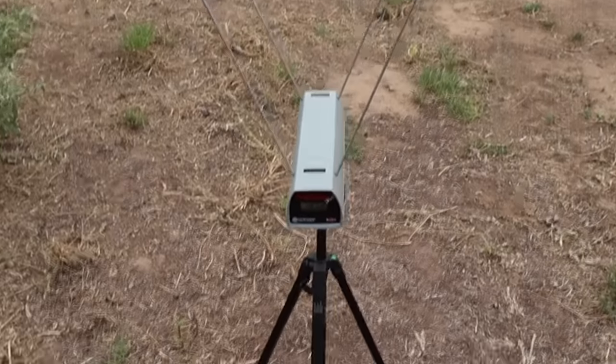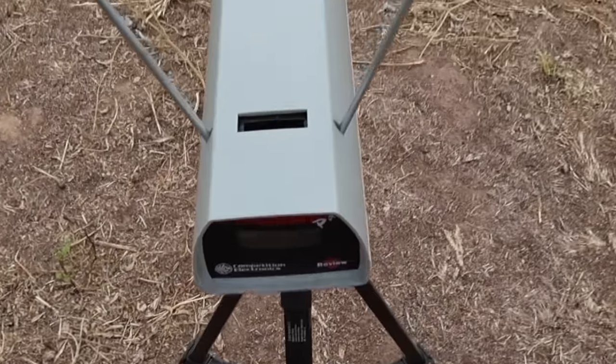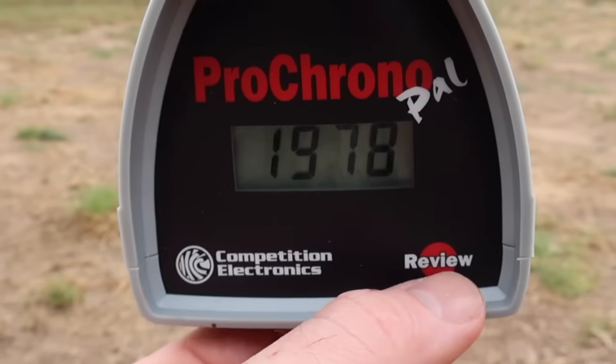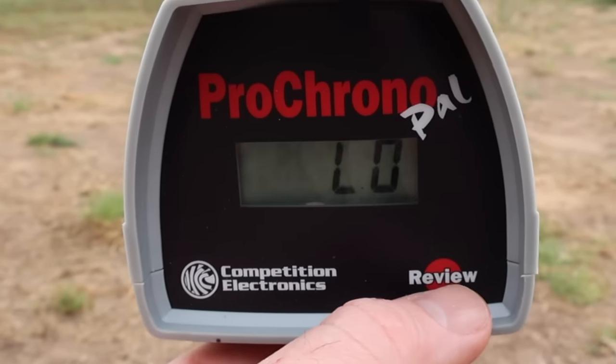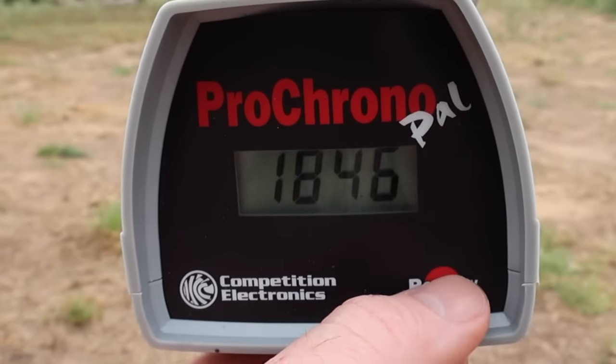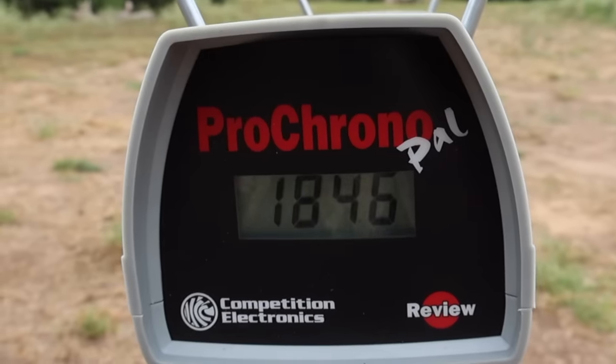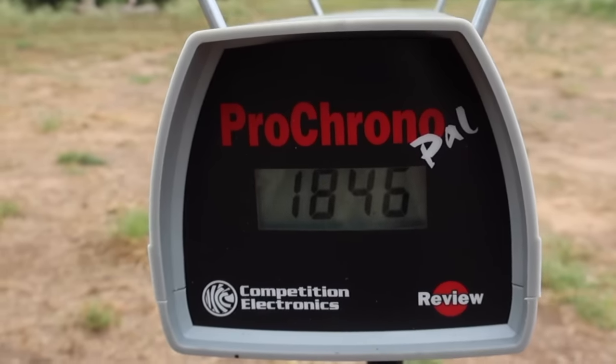Let's go ahead and look at the velocities for that Nosler Ballistic Tip 150 grain .30-30 load. Our high was 1,978, our low was 1,826, and our average was 1,894 feet per second. So definitely going a little bit slower than most .30-30 ammo.